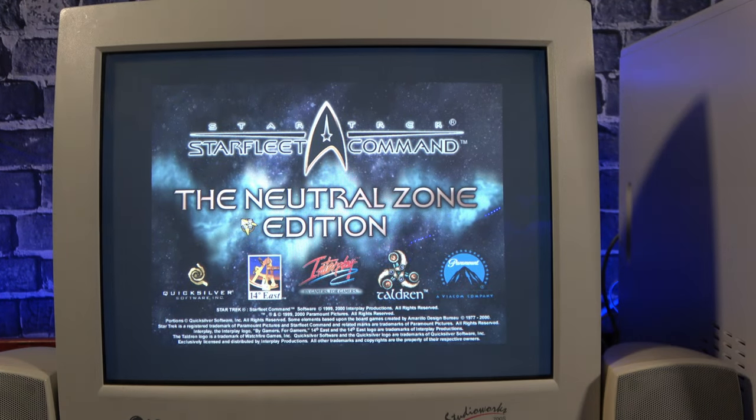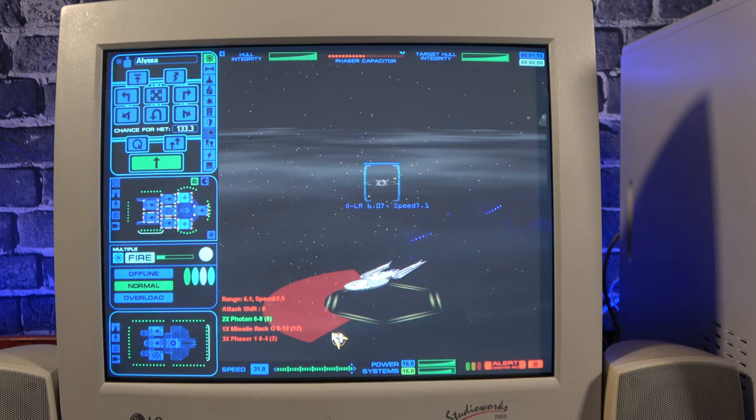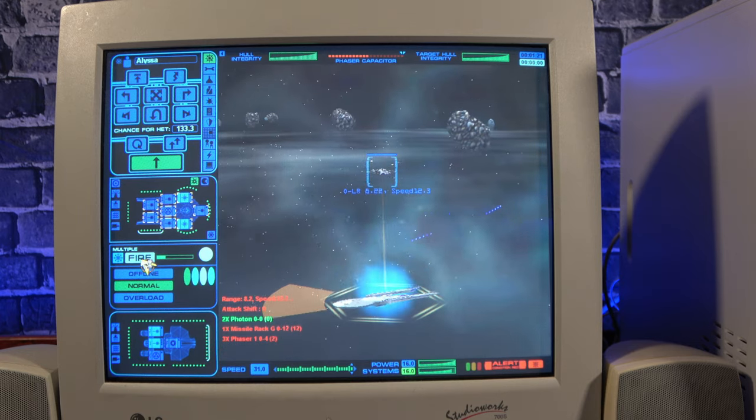Since Elite Force was a bust, I moved on to Starfleet Command Neutral Zone. You pick your faction and take command of various ships to complete missions in advance. And it runs just fine on this hardware, although the game does feel slower paced than I remember it being.